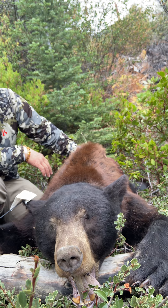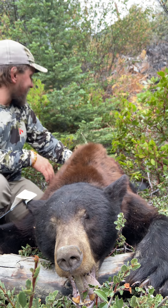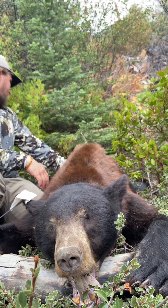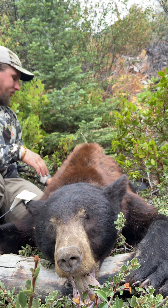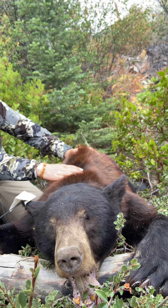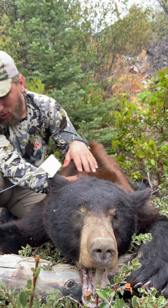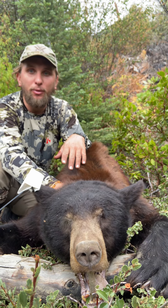Now comes the hard work — the fun part. Fortunately this old logging road, I think I can drive my truck down, so I only have to go up the hill to the flat spot. Hopefully. There's a lot of grease on there. All the adrenaline's wearing off because I had to spin him around — he's so heavy.